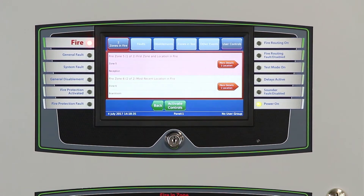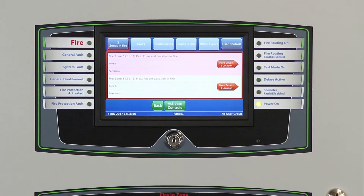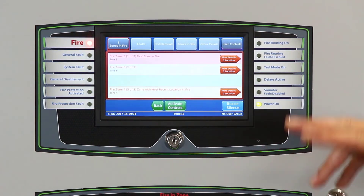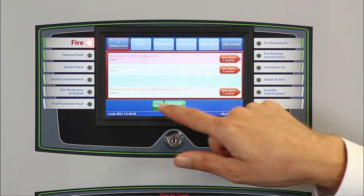Should the fire spread to a second zone, we have a second display. Each of these displays has an 80-character device location message and 80 characters for a location message, so up to 160 characters to exactly describe where the origination of the event is located. If the fire spreads to a third zone, the display changes — we maintain the first source of the fire at the top of the screen and the most recent one at the bottom, with the interim in the middle. Should the fire spread to more than four areas, we have the ability to scroll between them using the More and Back buttons at the bottom of the display.